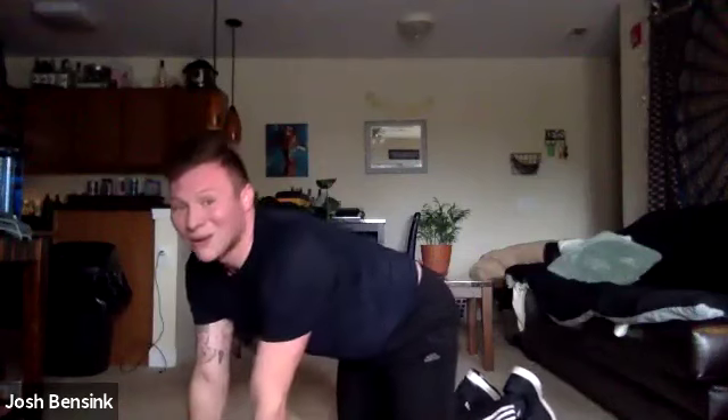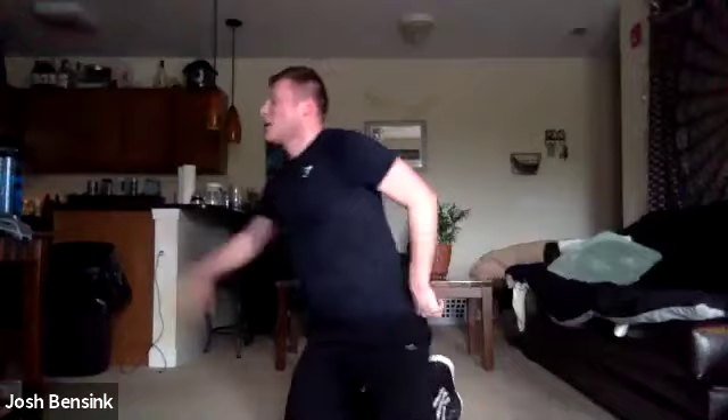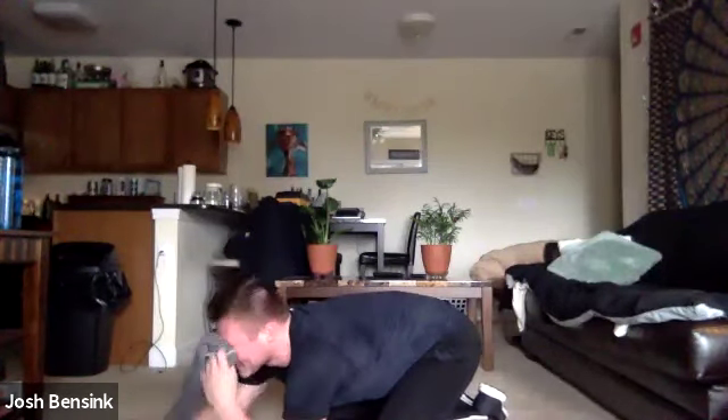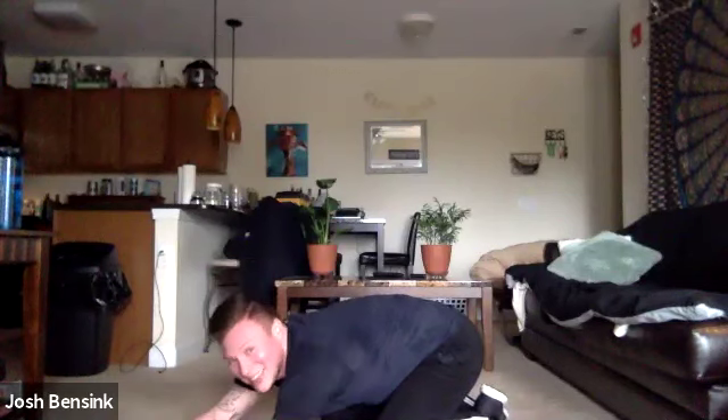We're going to send those hips over those heels, send those arms out long, coming to our child's pose, cooling down. Hips over those heels, arms out long. Stretching out our hips, our spine, our legs.